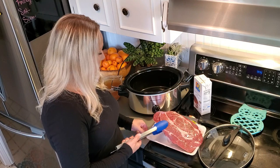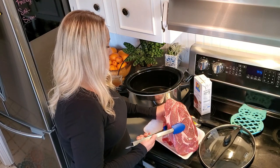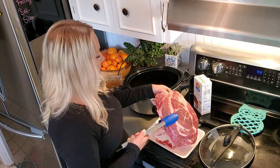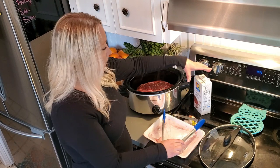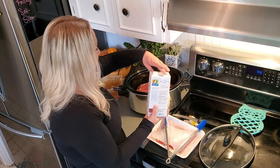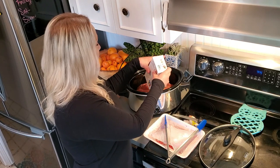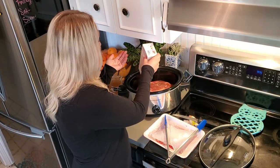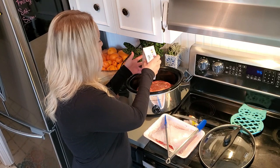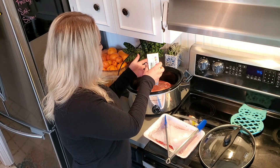I'm just going to put my chuck roast in the crock pot. Then I'm going to cover it with beef broth and let it hang out in the crock pot for at least eight hours. Usually I put it on when I go to work and when I get home it's been about 10 or 11 hours, so it usually sits for a pretty long time on low.